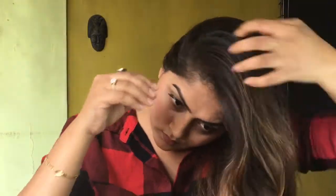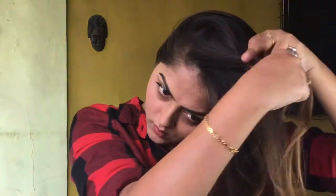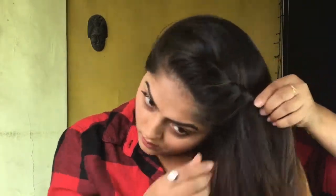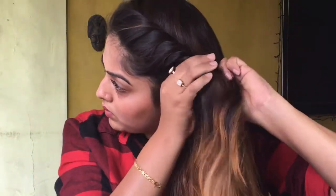Now let's start with the hair. I'm taking all my hair to one side and I'll make a side braid. First I take a small section and start twisting it, then take small sections from the forehead and keep twisting. Come down till your ears, then take all the hair, make three sections, and make the braid.